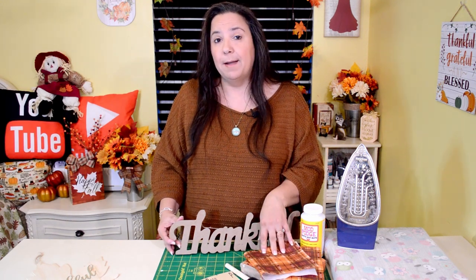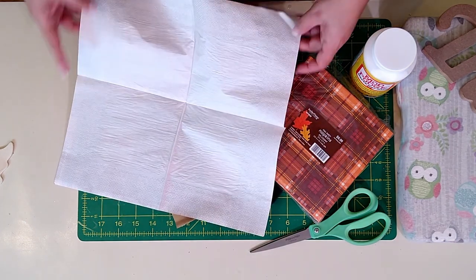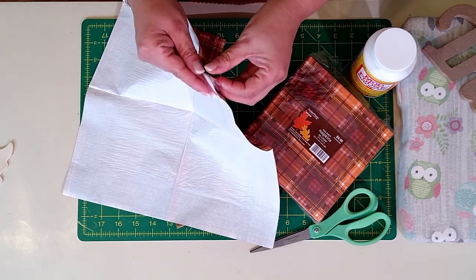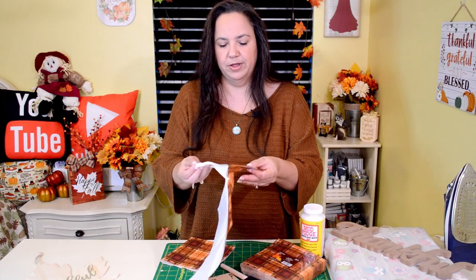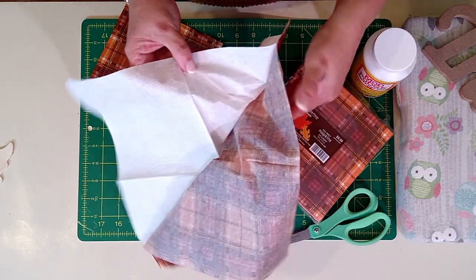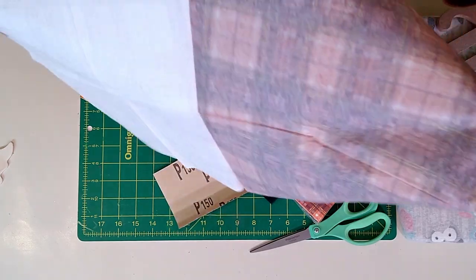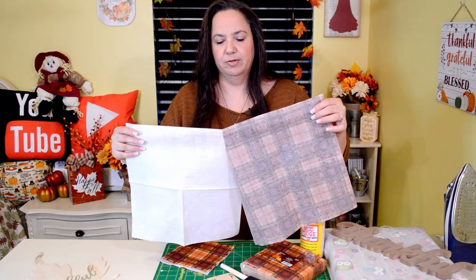Now I'm going to take my napkin, which is a three-ply, and pull away the two layers, which will leave me with only the decorative layer. When you purchase your napkins, you'll want to make sure that you read to see how many plies are included. You can see that there are three layers, and I'm going to pull away the two layers that leave me with the one that only has the decoration on it. You'll want to be really careful not to rip it, so just take your time.